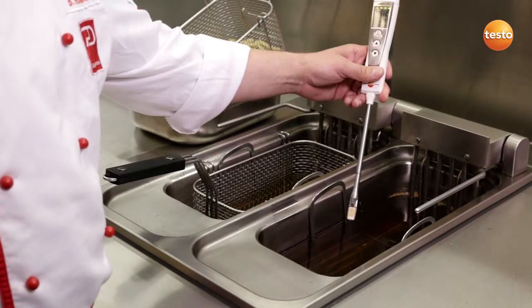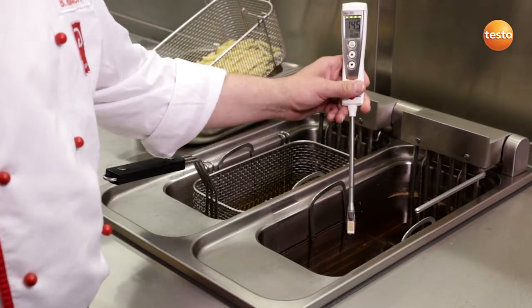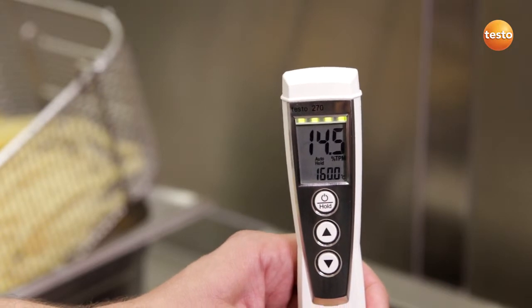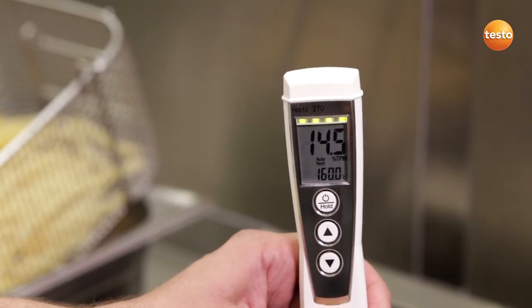That's it. Now I can remove the instrument again. Careful, the probe is very hot, so please don't touch it. And I can now see the quality of my cooking oil in the display. The following measurement values are important.